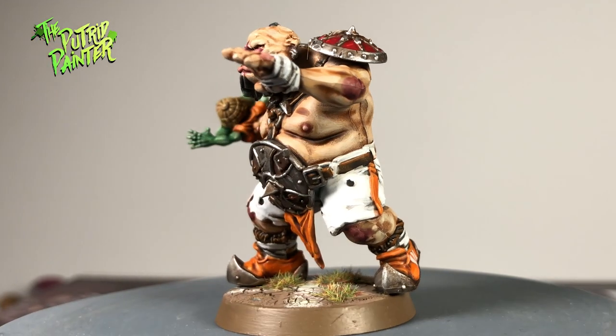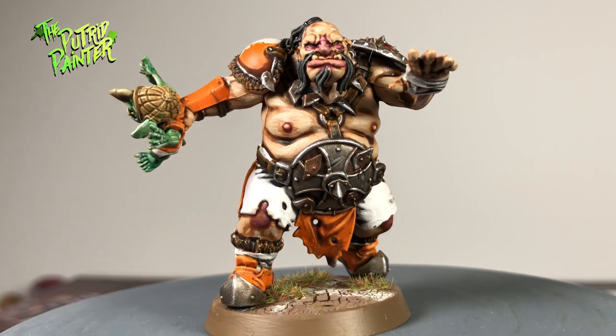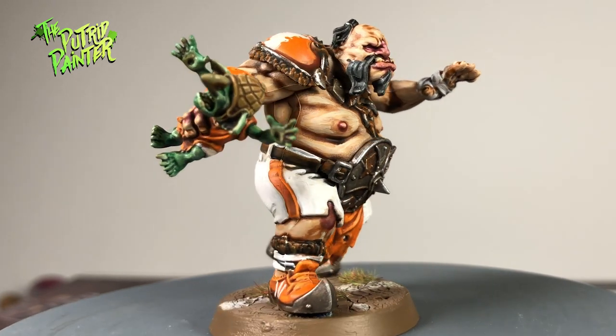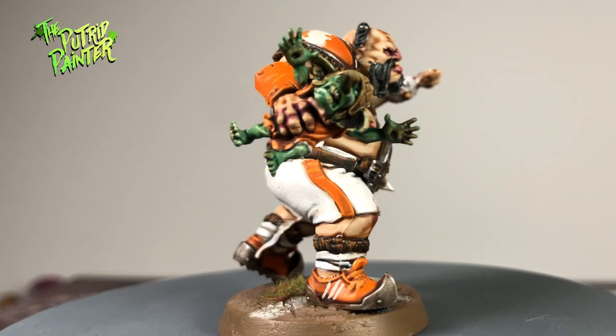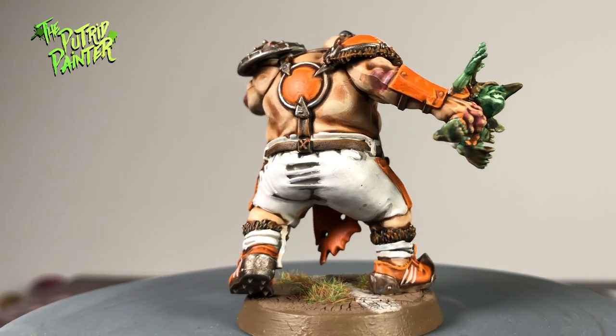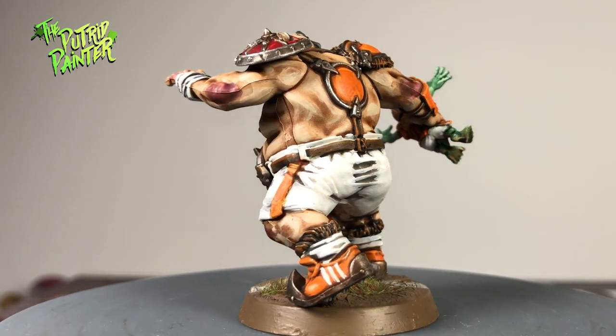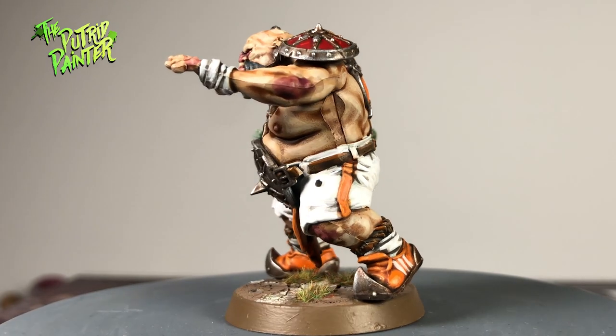This was a very fun model to paint. The four Ogres in the team look great and the Knobblars are very funny. I can definitely recommend this team even if you only want to paint them up. Switching up the orange for red would work very nicely but as I don't paint a lot of orange stuff this was a fun variation. Be sure to feed the Ogre and thanks for watching!